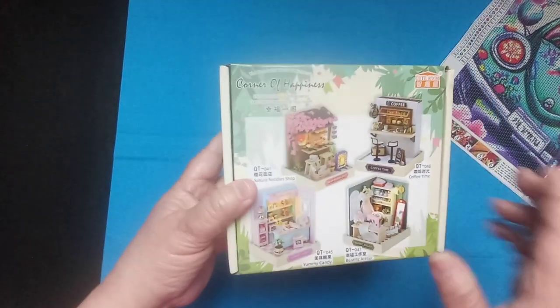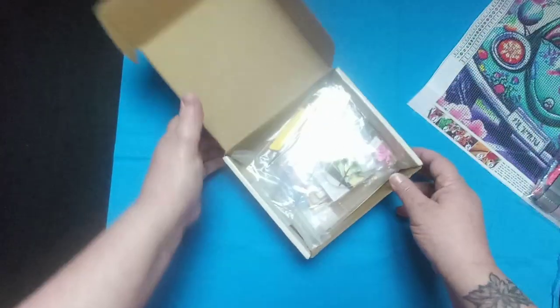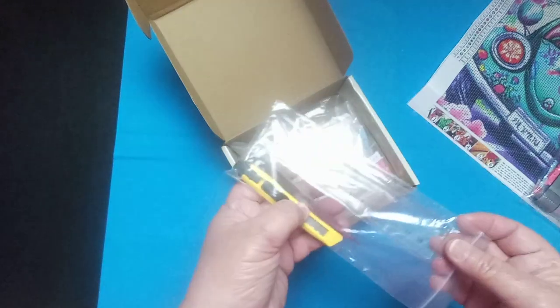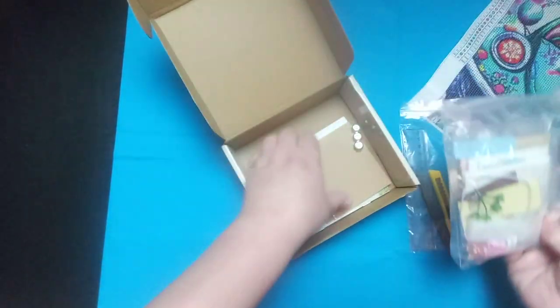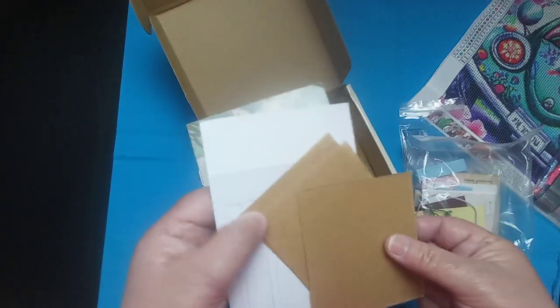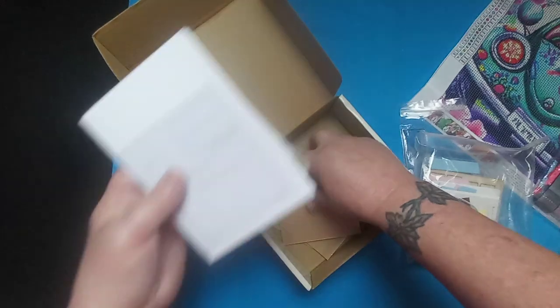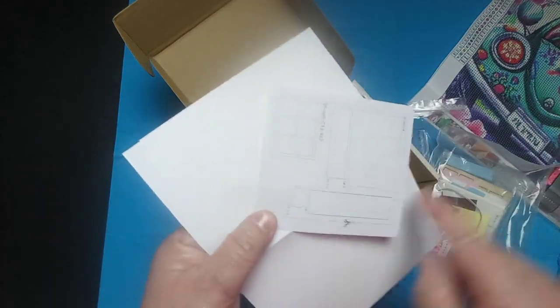The next thing I got, I paid 12 dollars and 74 cents for. It is a yummy candy miniature kit — that's what it's going to look like when completed. It has everything you need in here; you might have to get some glue separately as it does not include glue. But it does have a ruler, a pair of tweezers, a little box cutter, batteries for the lights, and an instruction book. This cover keeps the dust out of the completed project.